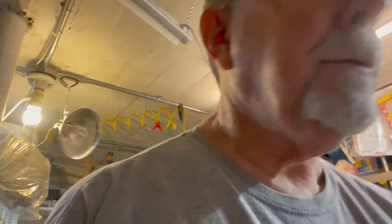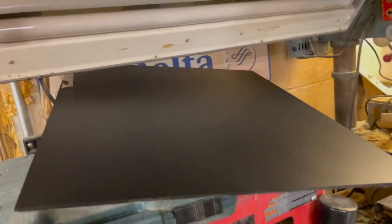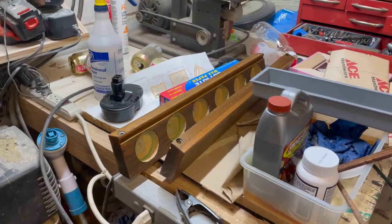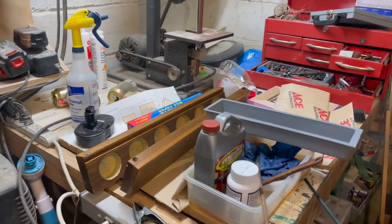We're almost ready to assemble it. We've got the stand legs completed and the boards painted. Now we're waiting on these to dry just a little bit more, then we're going to paint the inside of those, and then it'll be ready to assemble as a complete unit.